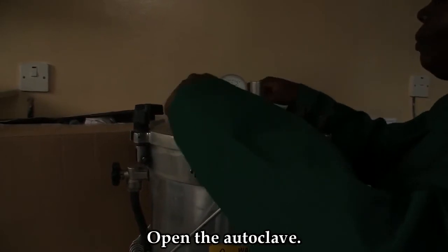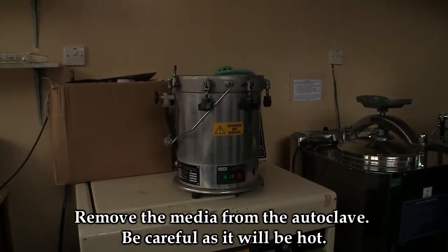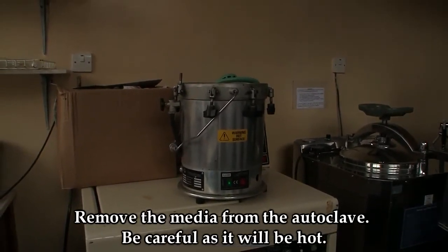Open the autoclave. Remove the media from the autoclave, but be careful — it might be hot.